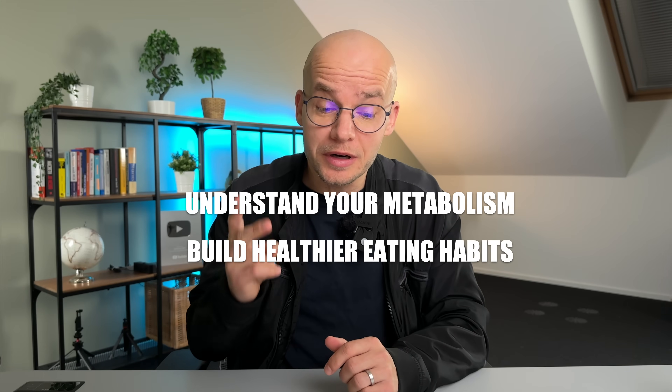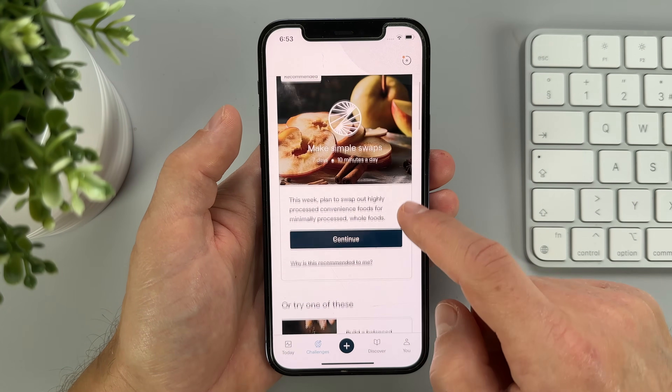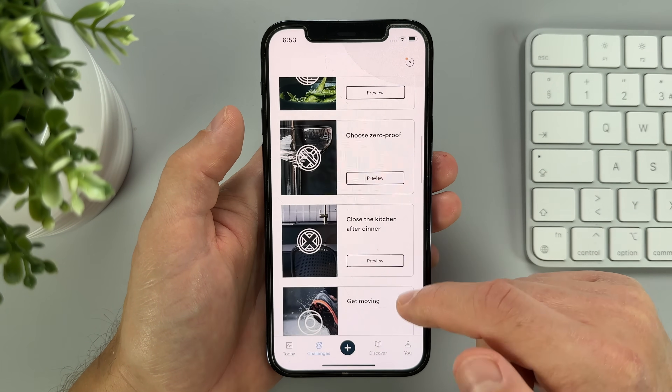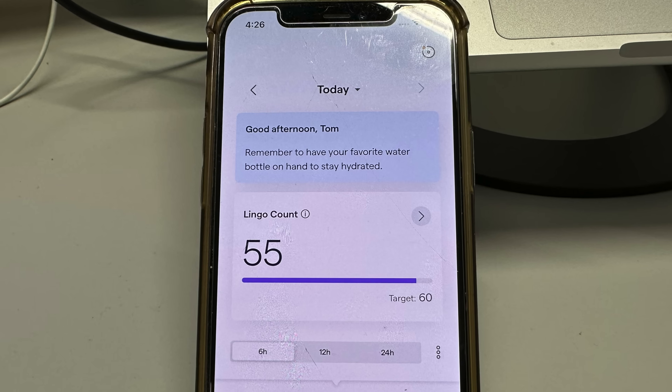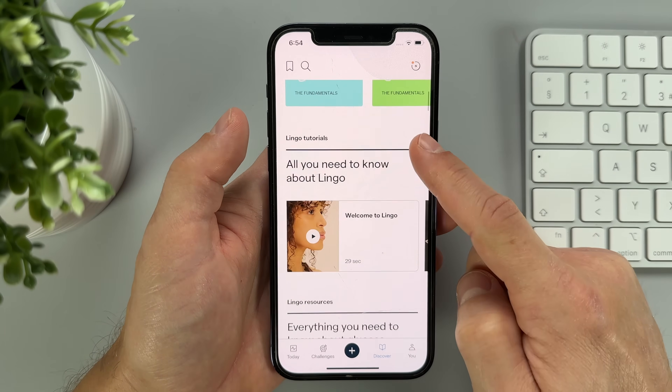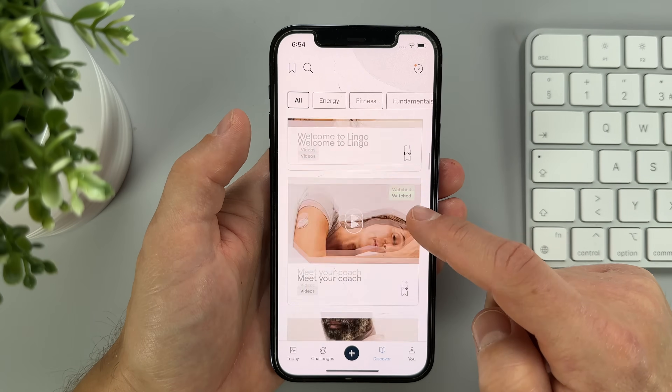Abbott says Lingo is designed to help you understand your metabolism, build healthier eating habits, and take control of your overall health. They included a few unique features to help you do just that — one of them is weekly challenges, like making simple food swaps or logging everything you eat. The app also gives you simple suggestions throughout the day, like taking a 15-minute walk after lunch. And if you want to get nerdy, check out the Discover section of the app, where you can find numerous glucose-related articles, educational videos, recipes, and much more — it's basically a full coaching program focusing on improving your metabolic health.